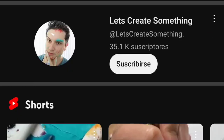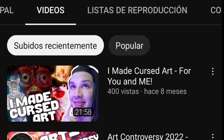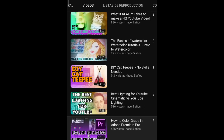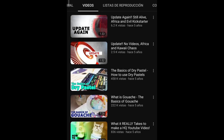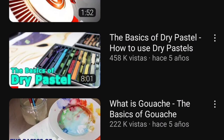I'm a bit sad that there's no dedicated playlist, but that's okay. This is me trying to look for more oil pastel tutorials from Let's Create Something. I found one — but it's for dry pastels, not oil pastels. Where are dry pastels anyway? Now I have to google the difference.